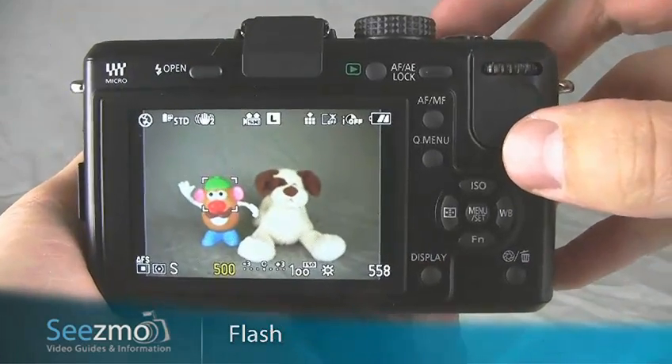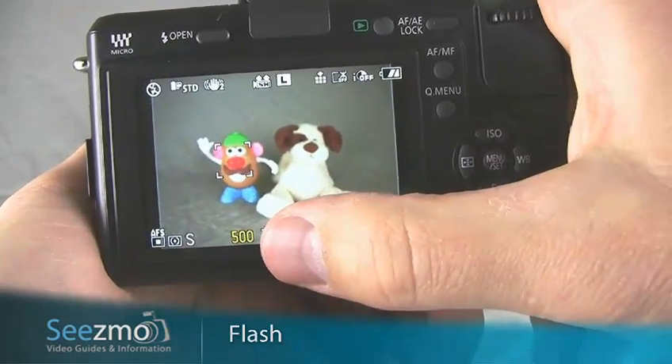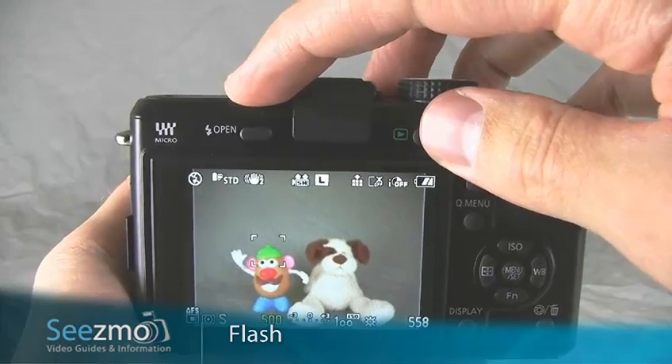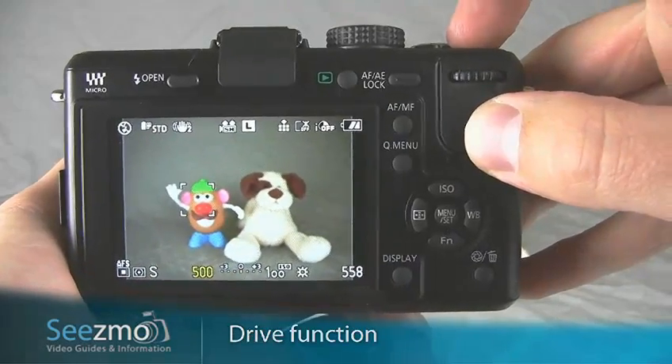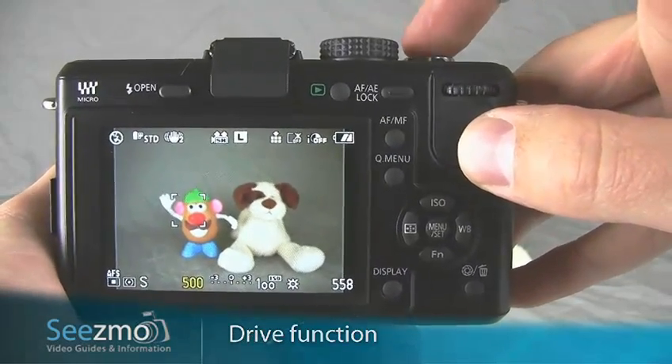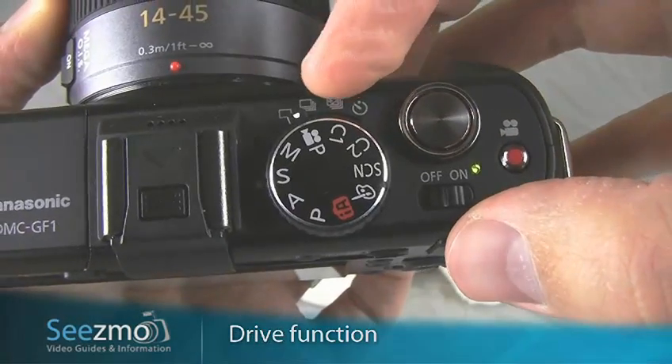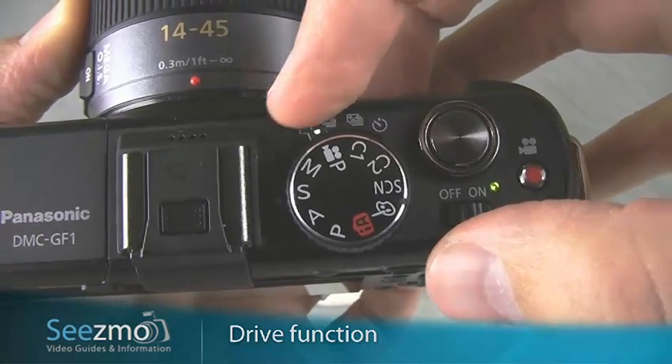Since the subject is far away and you want to maintain a fast shutter speed, make sure the flash is kept down so it's not used. You'll want to use the continuous drive mode so you can hold the shutter button down and the camera will keep taking pictures. Set the drive mode switch right here to the continuous setting.